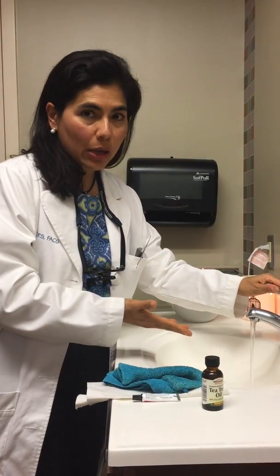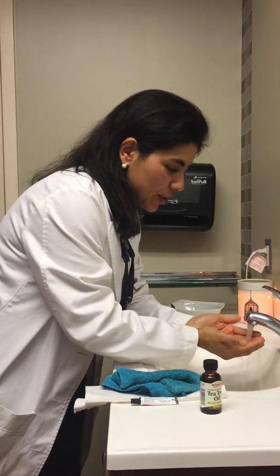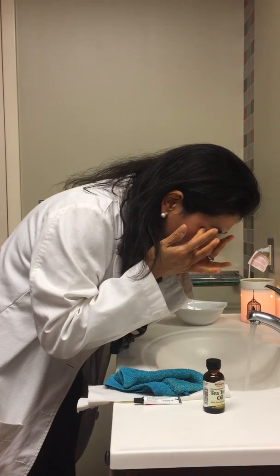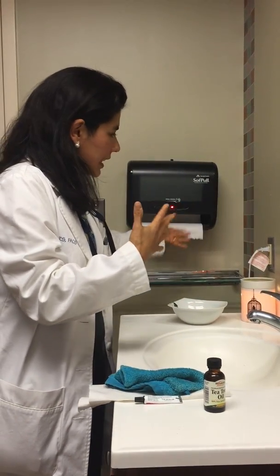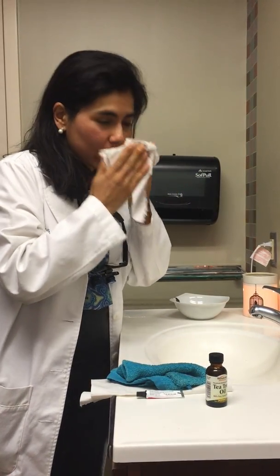So basically, you just take some really hot water without burning your skin, and then you take your hands and wash your face like this about 20 times. As I do this, I push a little bit on my eyelid margin to push on the meibomian glands to allow the oil to come out. I do that about 20 times in the morning and 20 times at night.